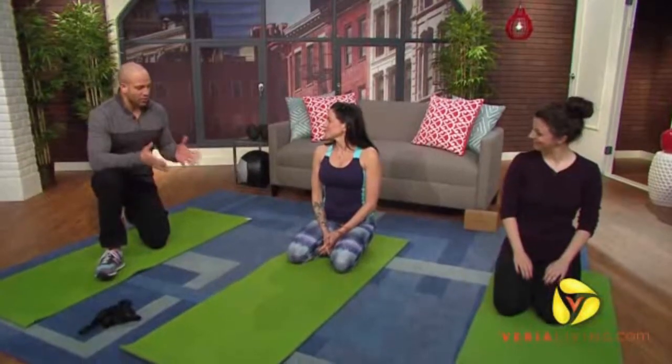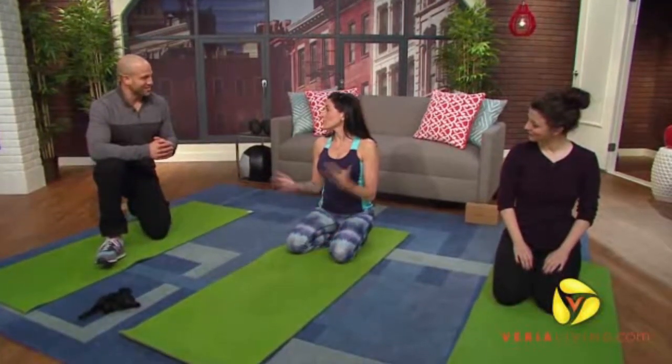Today it's all about Fitness 911, back with more power yoga moves that can prevent injuries from happening and help heal them when they do. Yoga coach of the pros, Gwen Lawrence. So Gwen, what do we have up next here? We're talking about knees.